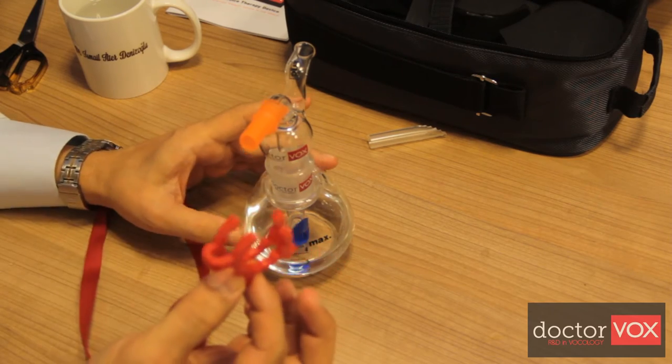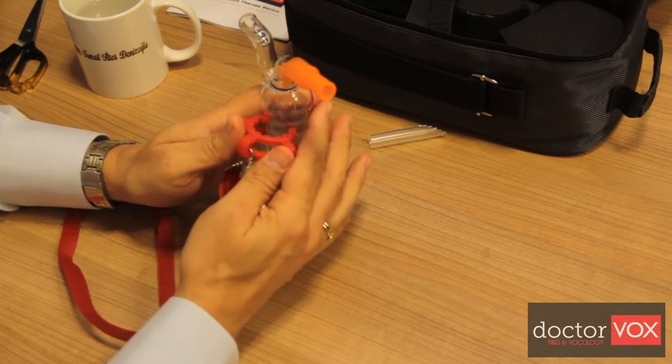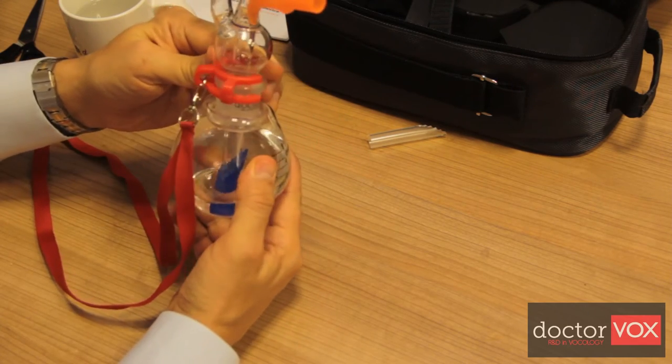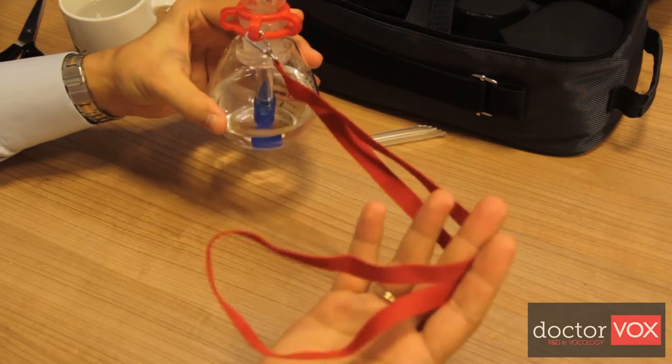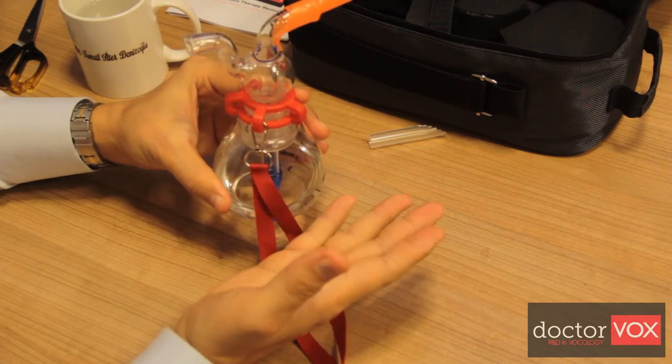These are the locker clips. The locker clips help to lock the two parts of the Dr.Vox device together. There is also a neck lanyard to use the Dr.Vox device hands-free.